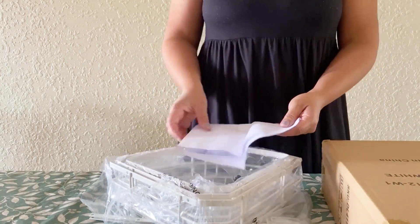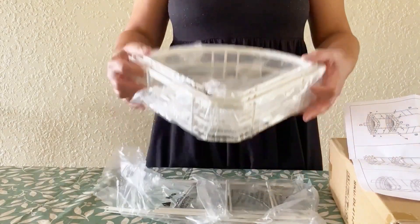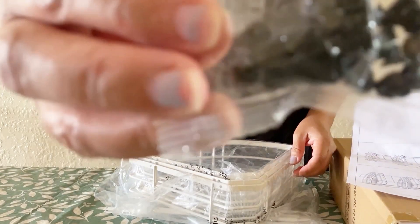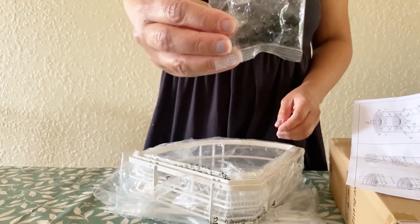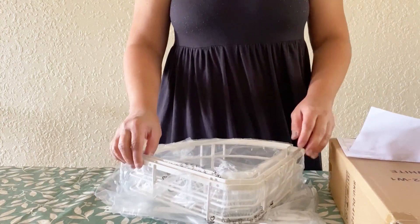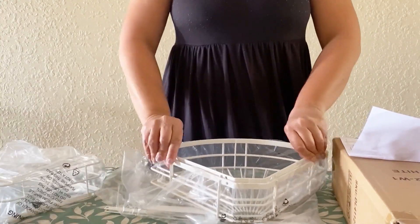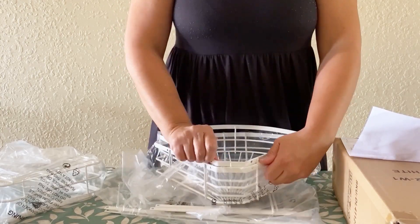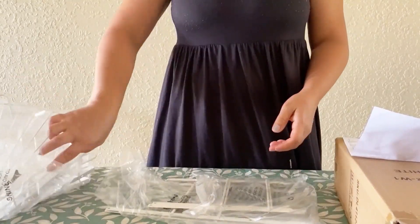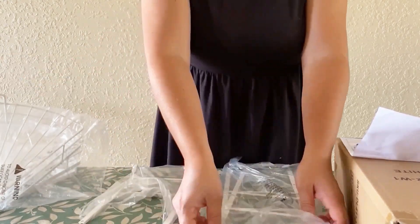On the inside we have an instruction manual that has good clear pictures. We also have our metal shelves and some corner screws that will go on with them, along with some brackets that we're going to use to put this together.